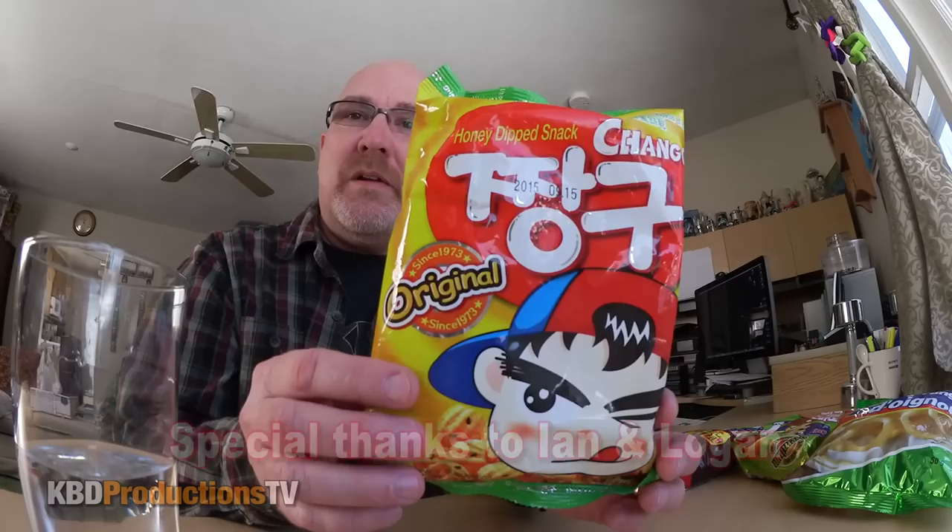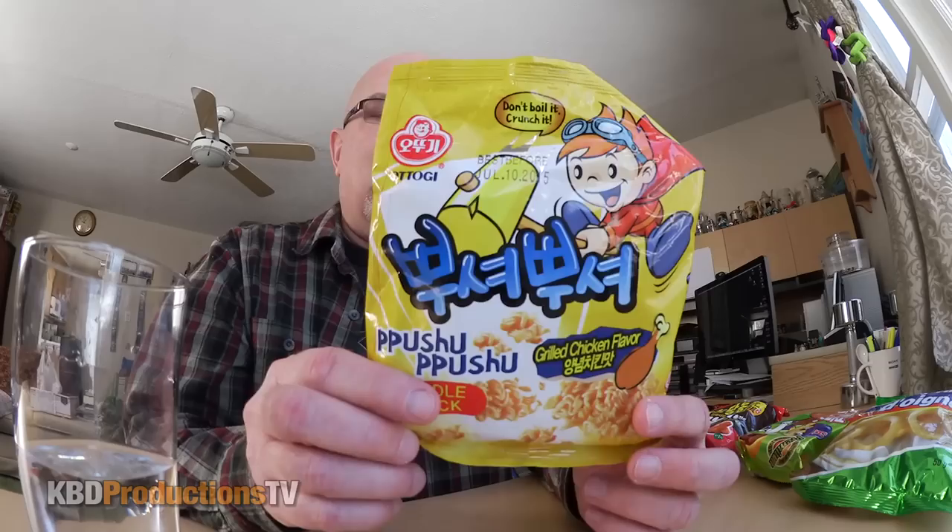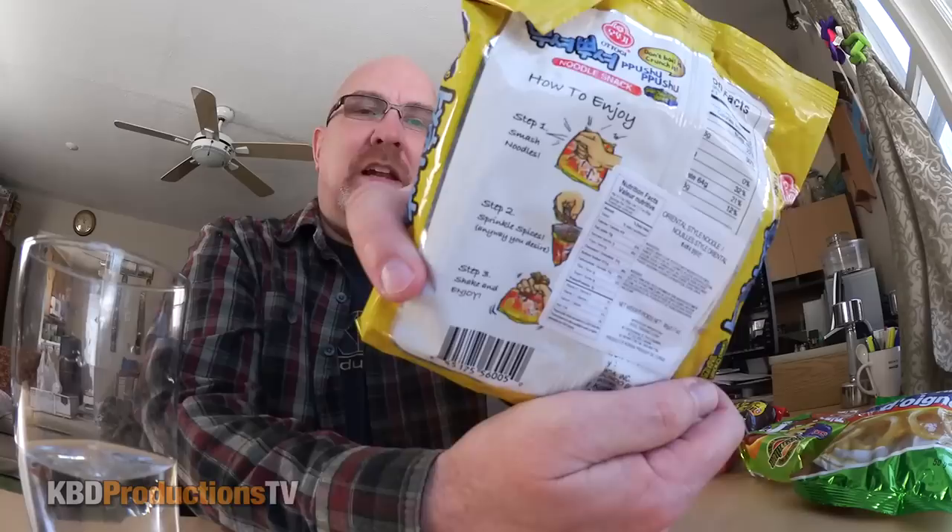Obviously you can buy them here. There's one and I have no idea what some of them are — some of them have some English on it. So 'honey dip snack,' no English on it whatsoever. 'Don't boil it, crunch it.' So that's probably like what they call Mr. Noodles — I guess a lot of people like to just eat Mr. Noodles without cooking them, and it actually does show you some instructions on the back.